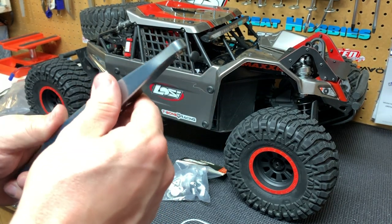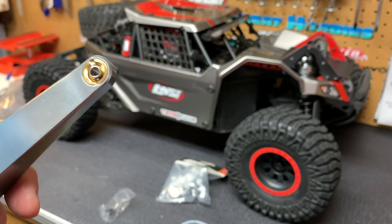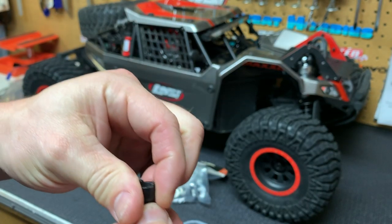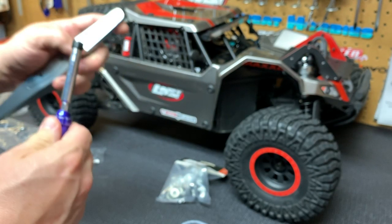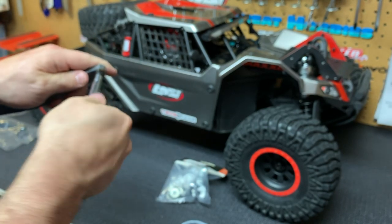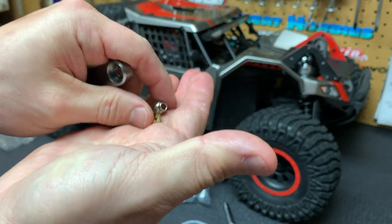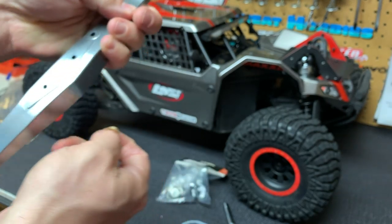Before I get to installing these, I just want to show everybody how nice looking these parts are. These are the Losi brand trailing arms — the finish on them is awesome, I was really impressed. I hate when you have different colors of aluminum and anodization on a vehicle, so I knew I was going to stick to the same brand. What I really like is that little slot — it comes with a little metal tool you can use to loosen and remove it, so if you want to take it out, clean it, do anything you need to do, you can. I thought that was a really nice little touch.